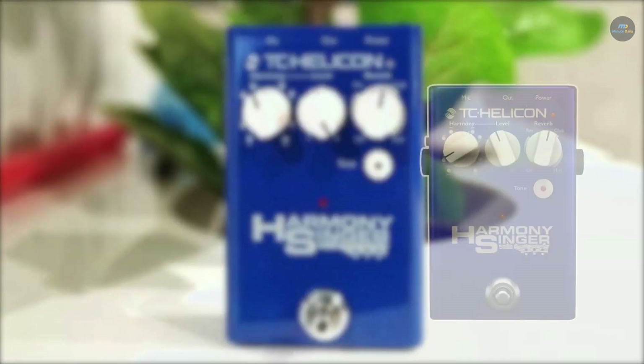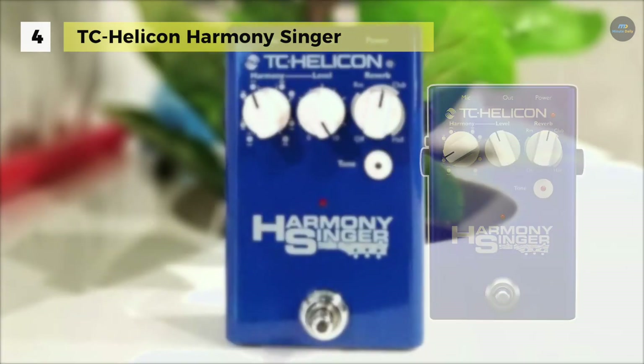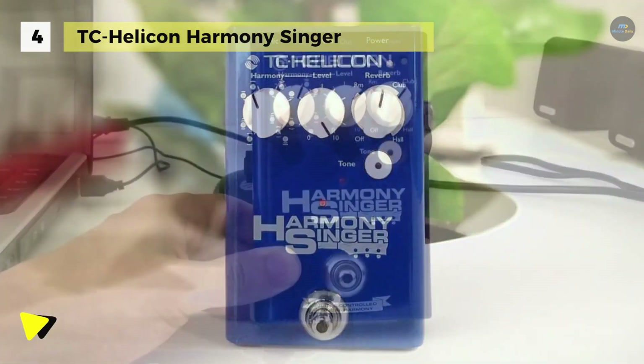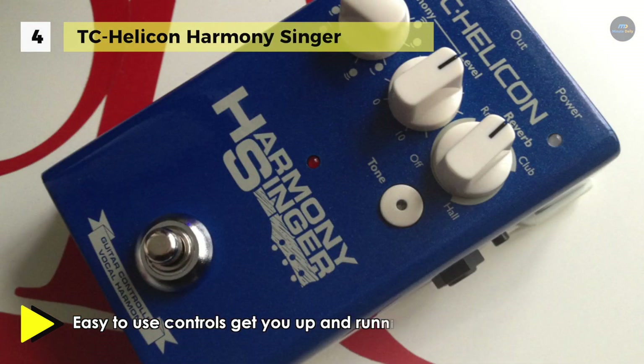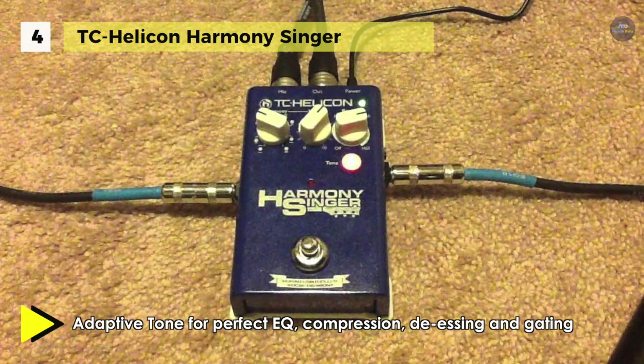The TC-Helicon Harmony Singer adds one to two voices of realistic vocal harmony guided by your guitar. It offers a superb reverb effect with three styles which sweetens your vocal presentation. Also, it comes with adaptive tone for perfect EQ, compression and gating. Besides, it uses four AA batteries to power the pedal, thereby making it more portable than before.